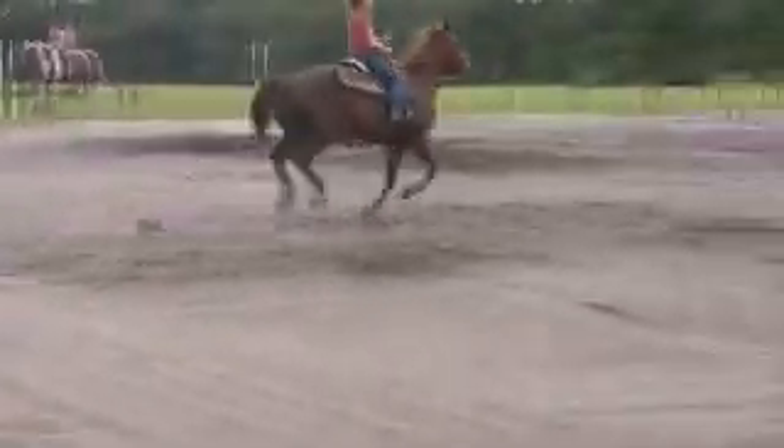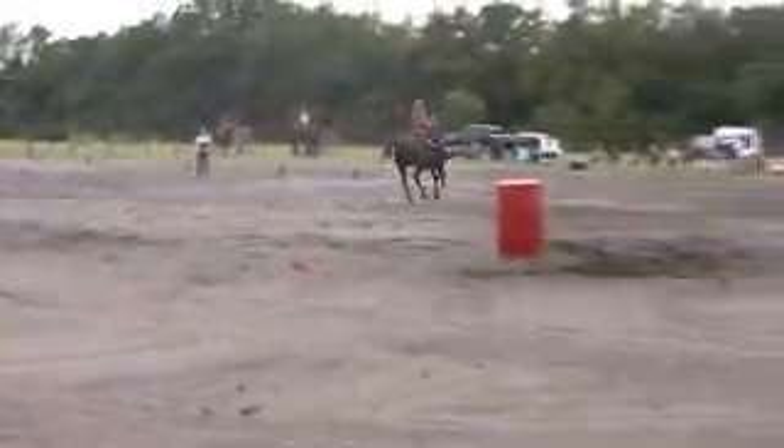Starting her turns a little early on second and third, Amanda. And wrong hand going to first. Let's see, I'll come out.